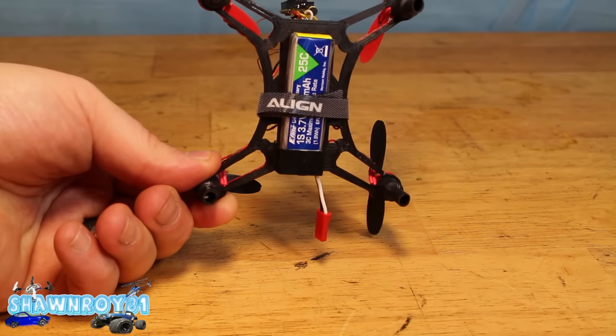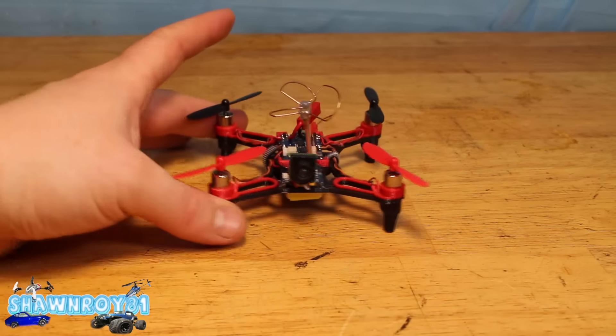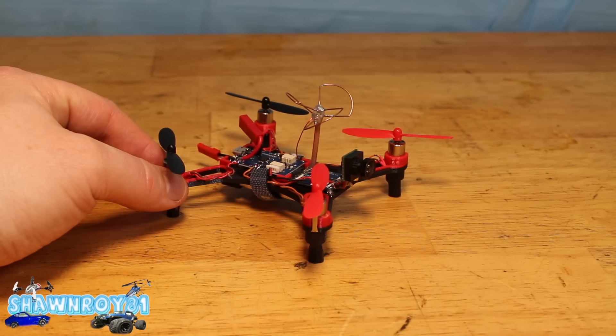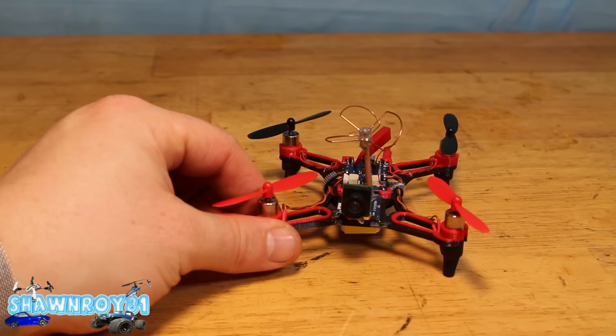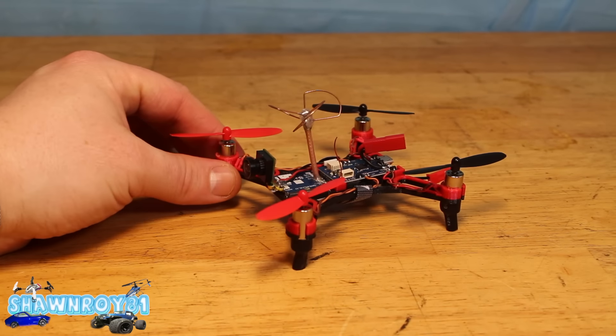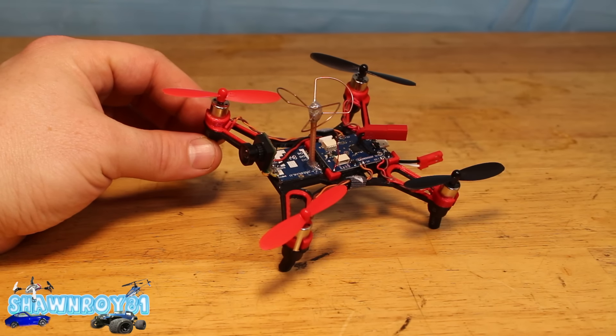I've had no issues with it outside. That 25 milliwatt transmitter has got to be putting out a little bit more than rated, because I get up and down the street with it no problem — solid, crystal clear video. The nano cam on there is a beast too, very good quality feed.